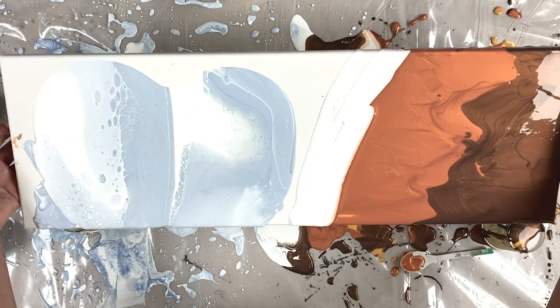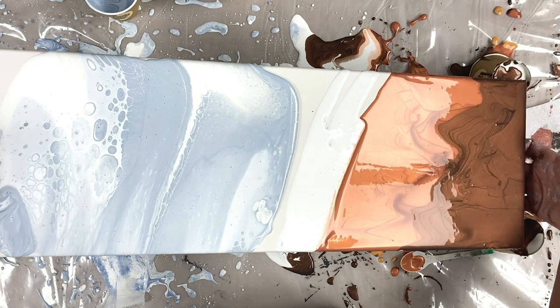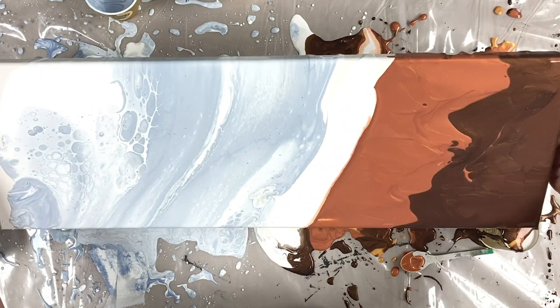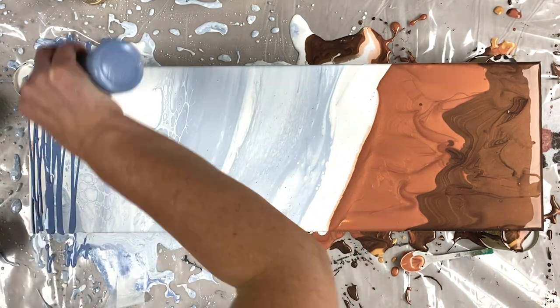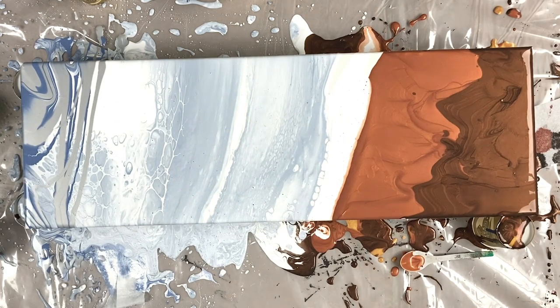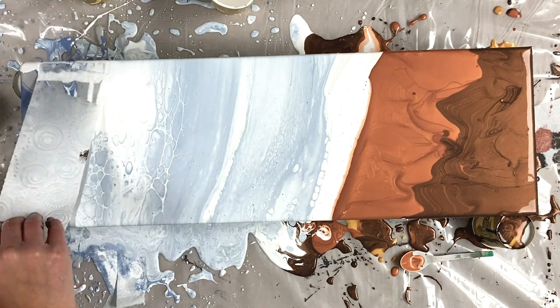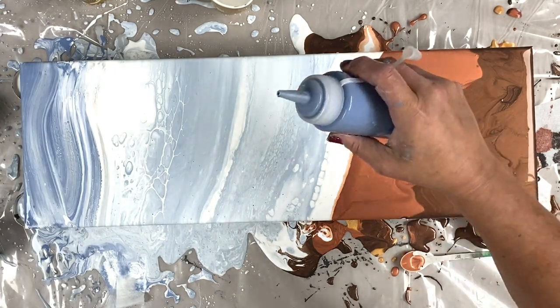I wanted to simplify the sky and it didn't really work out, because obviously when you use table paint it does have a habit of really lacing up and setting up — you can see that's exactly what happens. I find myself wanting to add more contrast to the sky, that's why I'm adding the blue and silver at the top. Same colours as before, exactly the same colours, and of course I can't resist but swipe.